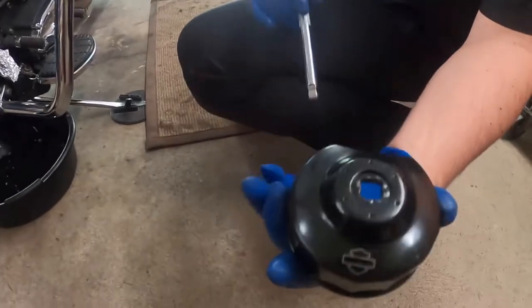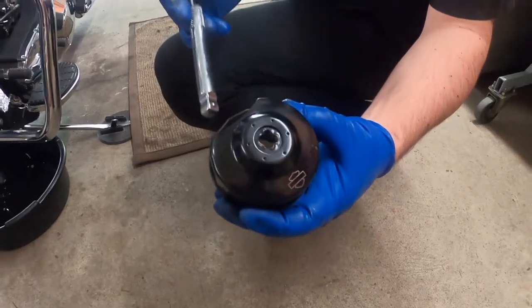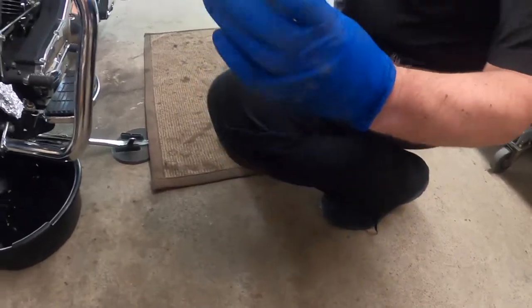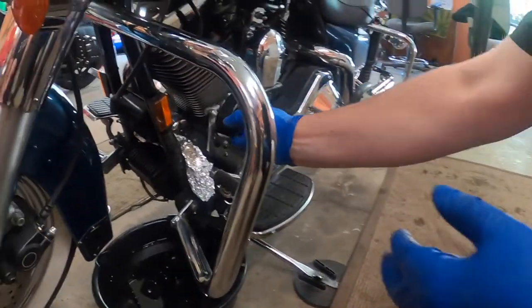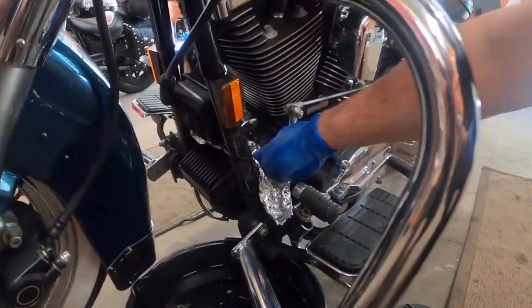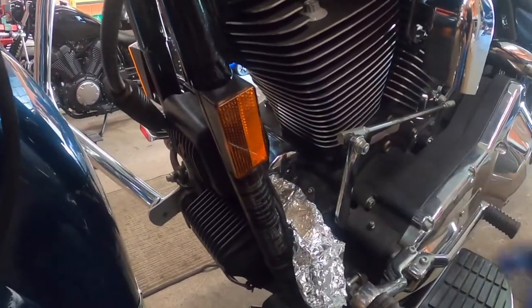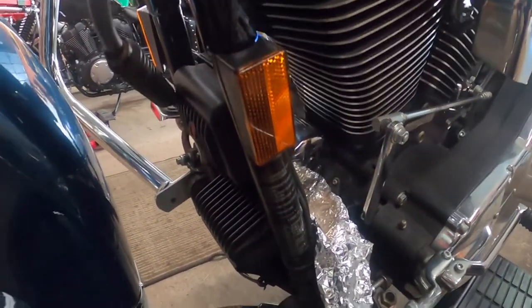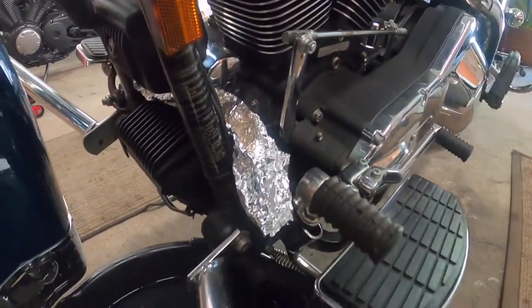If you have a Harley oil filter remover, it's good to use it, especially with the cutout. Put it up against the engine so that it gives you some clearance. Also make sure you line underneath the oil filter — if you don't want oil all over your wiring, put something that's going to drain the oil away from the engine.